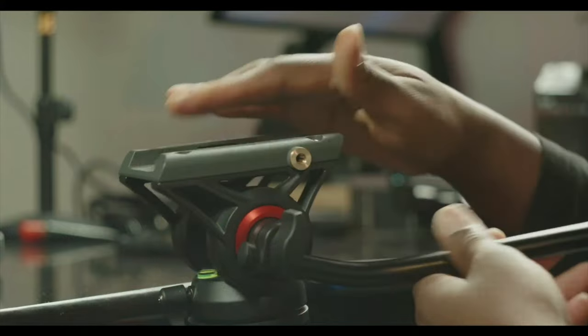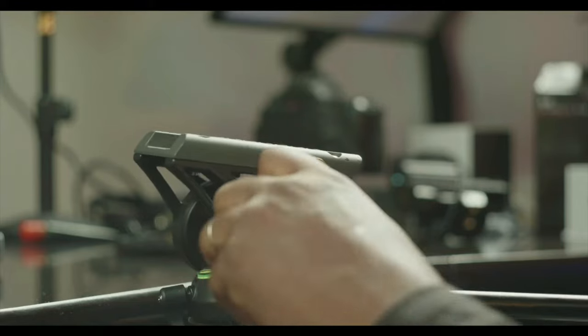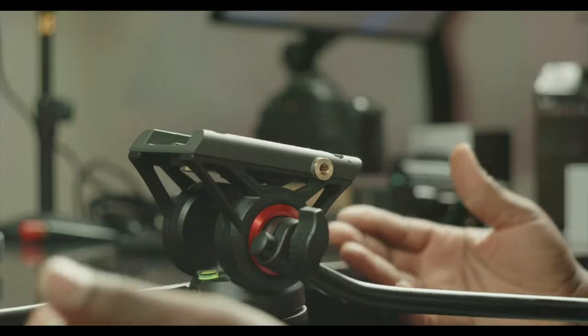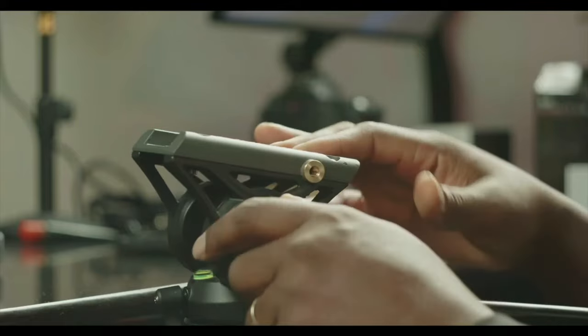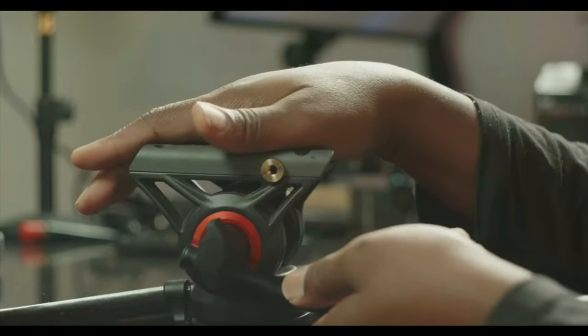As soon as I tighten it and put a camera on, it tilts down like that. When it first happened I was terrified because I was using the 6K Pro — I was scared it would just fall off the stand. So I took the camera off. In hindsight, it probably would have been more stable to just leave it and hold it by hand.